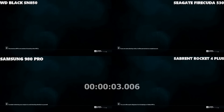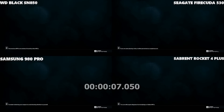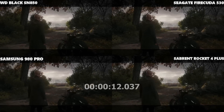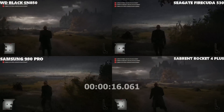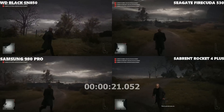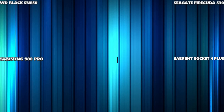This is Hitman 3, one of the early maps — a world load test. I'm erring towards the Samsung 980 Pro there. I think the Samsung 980 Pro, which has really been at the back, took that win as we go into it.